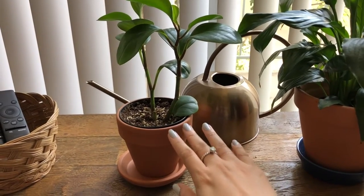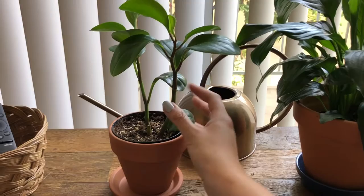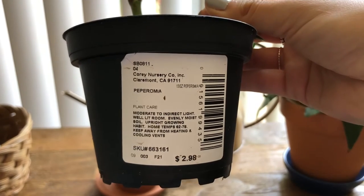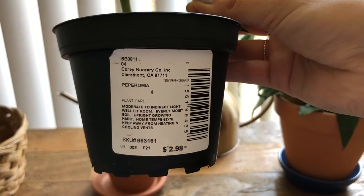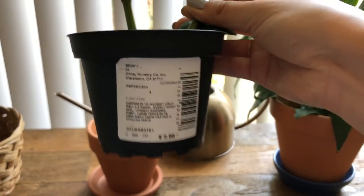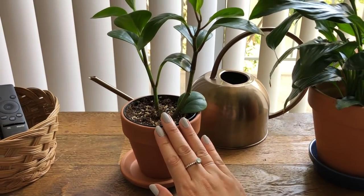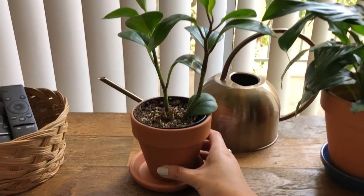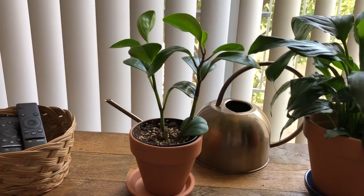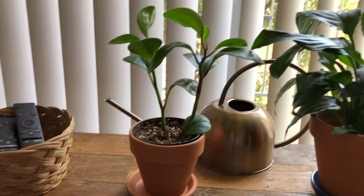My first plant is my peperomia. I'm not sure what kind of peperomia this is, but I got this one from Lowe's. It's nice because they tell you how to care for the plants on their nursery pot — it's from Cory Nursery. A lot of the plants from Lowe's in my area are from Cory Nursery and I've had really good luck with them, so I definitely recommend. This one is a slow grower for me.